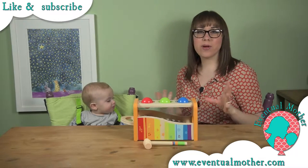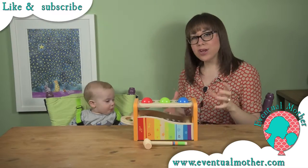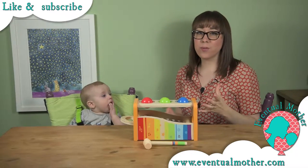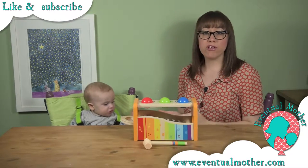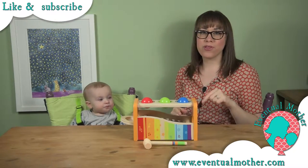So this fab toy is by a company called Hape. We really like them — they're probably our favorite toy company that we have discovered so far. We've got a number of toys from them, all of which have been huge hits with Harrison, none more so than this one.